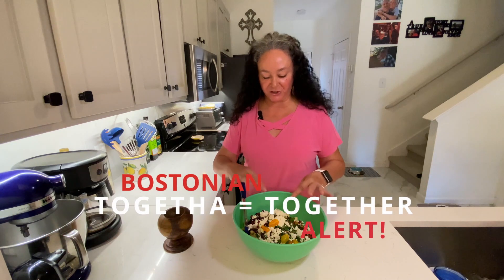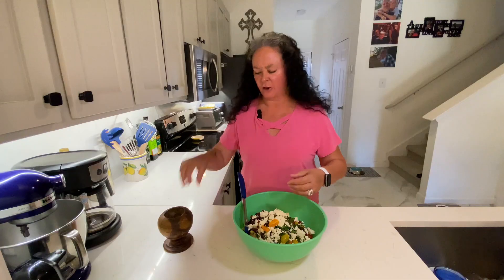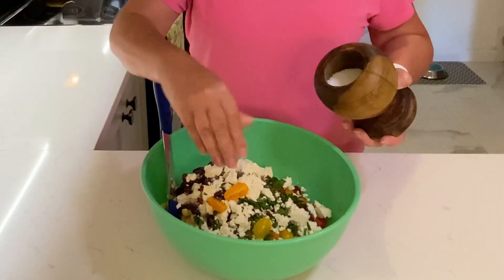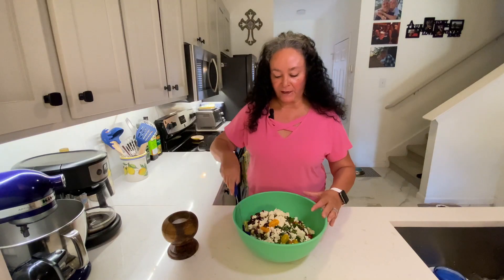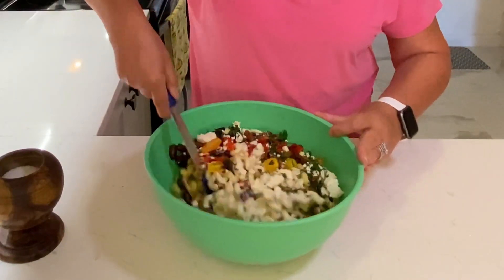I'm going to mix this all together. I like to buy the feta in a chunk, not already crumbled, so I can crumble it myself. I'm going to add a little bit of salt here, about a half a teaspoon. I already salted the water when I cooked my pasta, so it already had a little hint of that flavor.